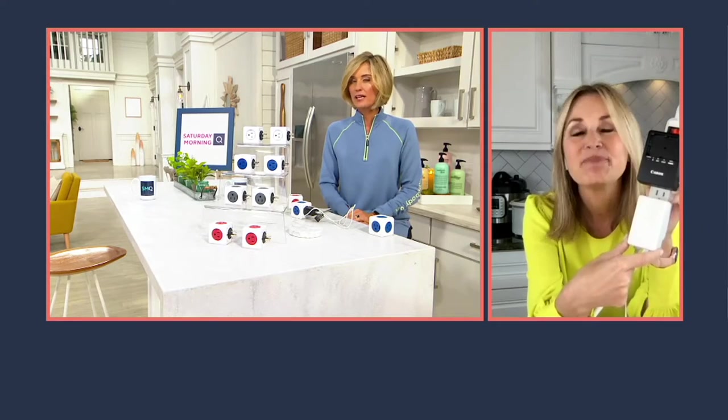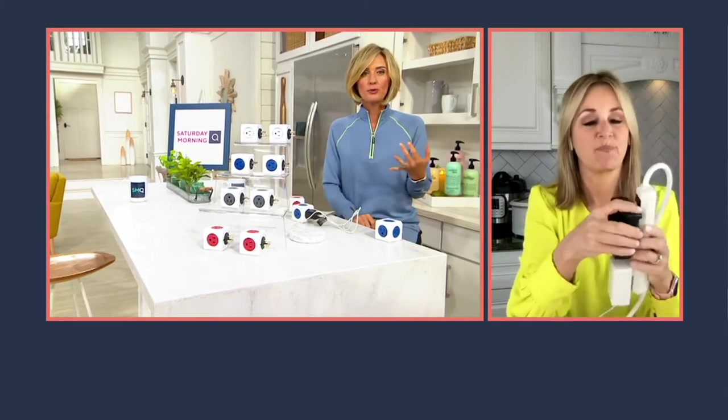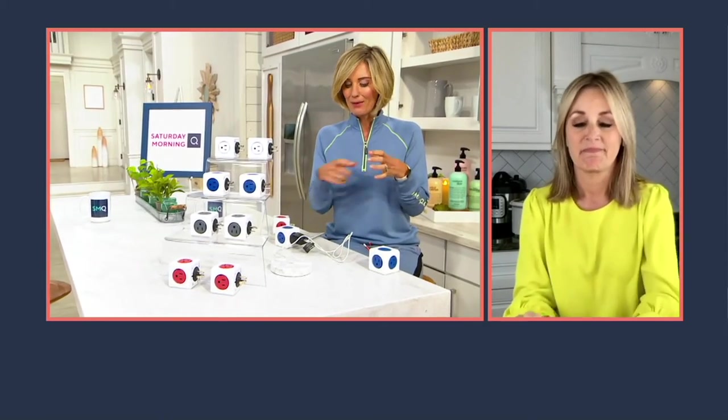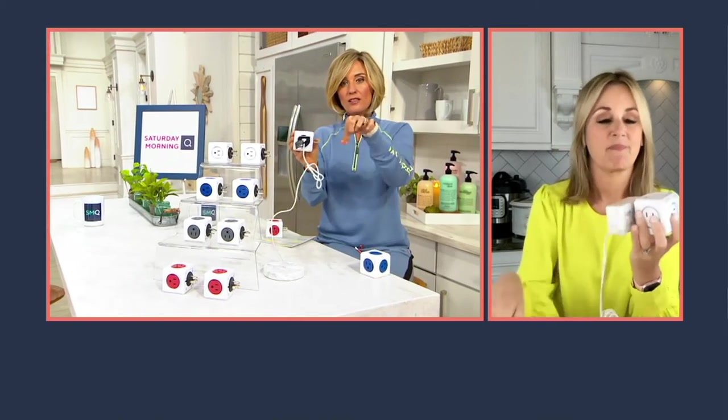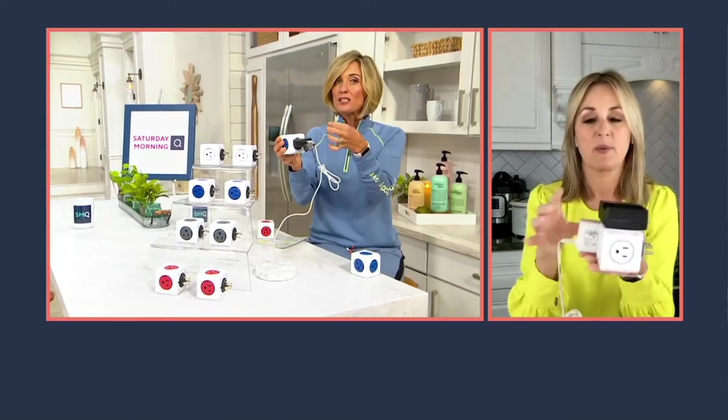We relied on the power strip for so many years. It was so good to us. But as modern electronics evolved, isn't this our norm — these bulky, chunky, oversized brick adapters? I have both of those. This is from my alarm clock; I have no idea why it needs to be that big. I have the Hatch Restore thing and it's the same. I can't put in my phone or anything else — even the iPad and iPhone ones get in the way. If you have other plugs, that's taking up two spots. So this is fantastic.